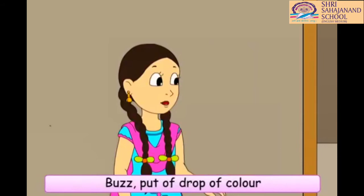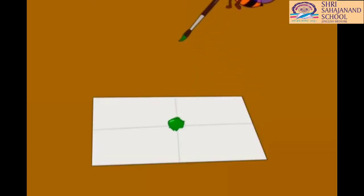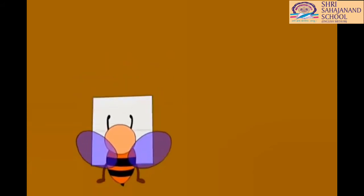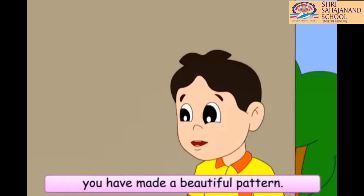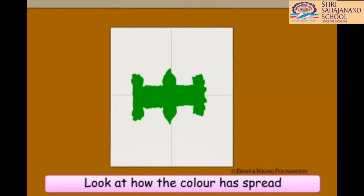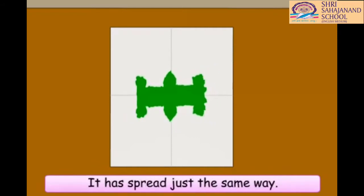Buzz, put a drop of color in the middle line of this paper. Then, fold the paper. Okay. Now, let us see. Oh, Buzz, you have made a beautiful pattern. Look. Oh, did you notice this? Look at how the color has spread on both sides of the middle line. It has spread just the same way.